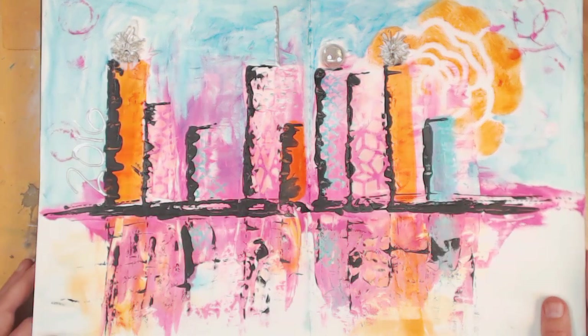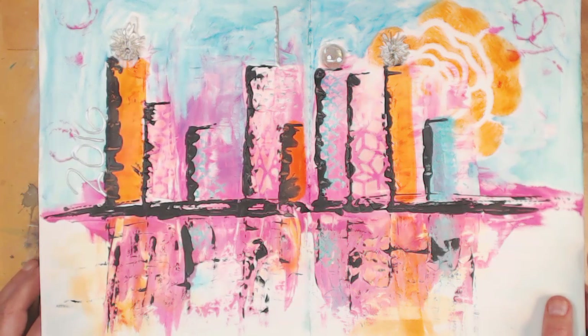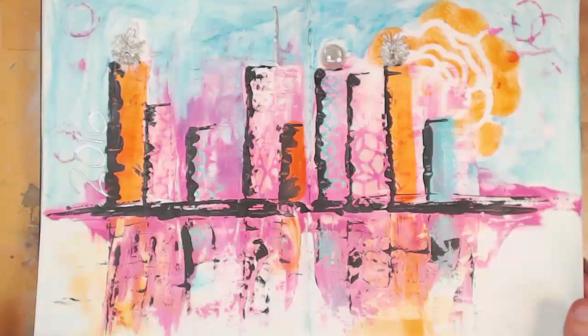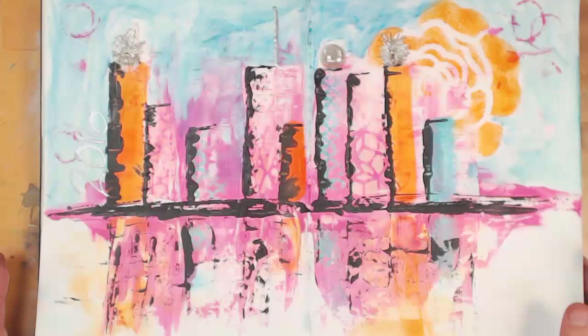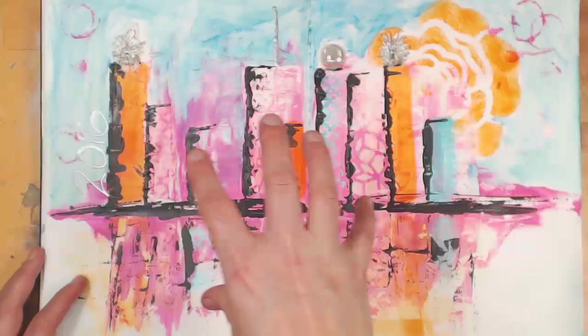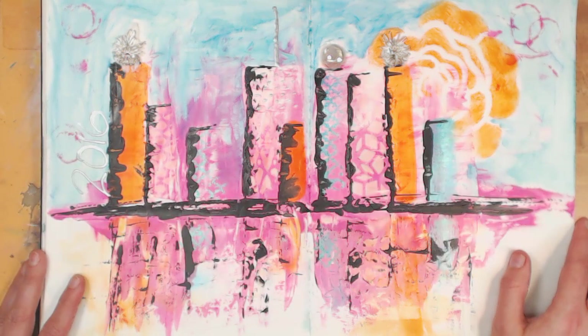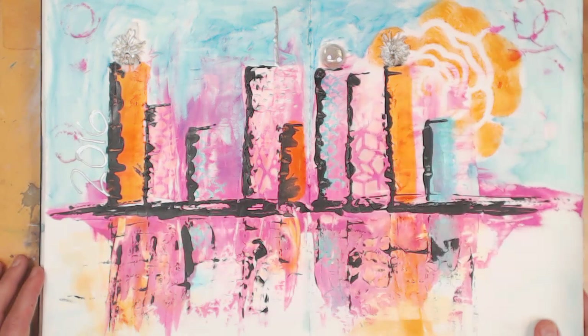There are blank pages every so often, and then there's a masterpiece! This is the New Year's Eve hangout that we did, which was one of my most favorite things ever in my entire career. To get to hang out with people all over the world for hours and hours was just so much fun. This is my very first cityscape — I'm really proud of this. It was like art journal bingo, where people called out colors and told us what to do, and then we turned it into this.